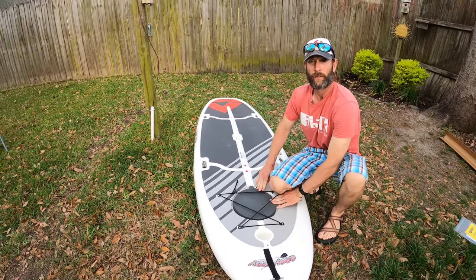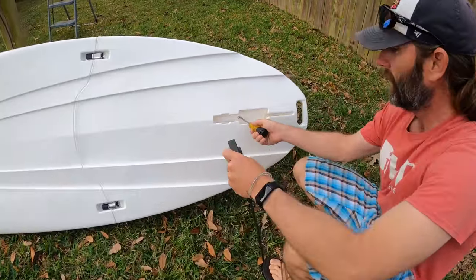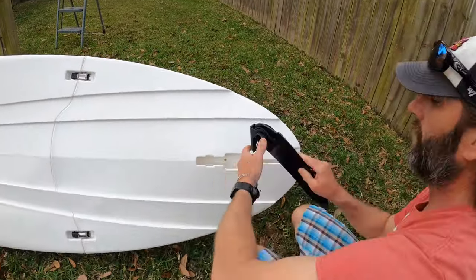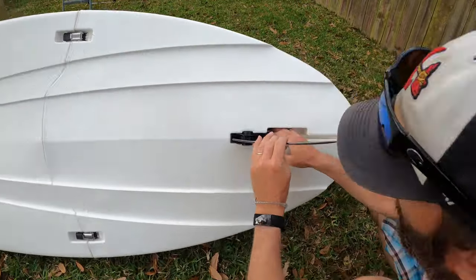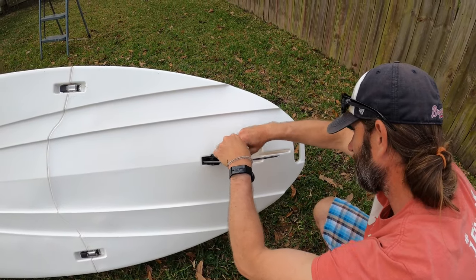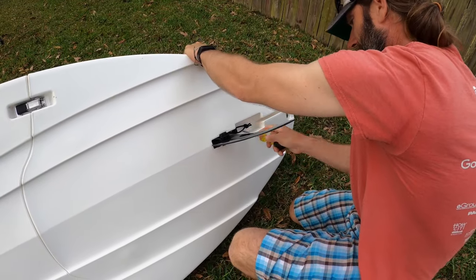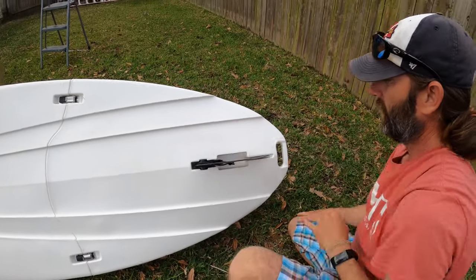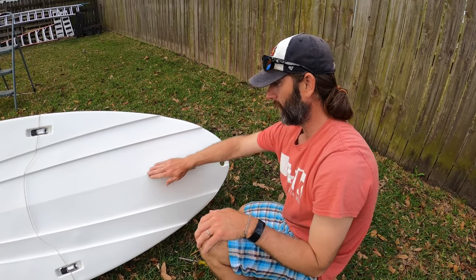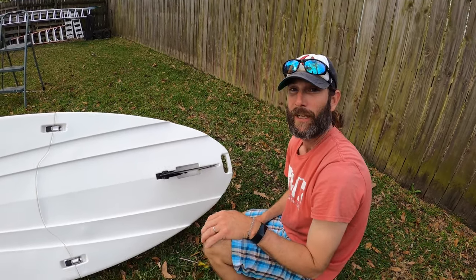So I'll get the fin screwed on here in a sec. Here's the fin. This is where the fin goes. You can see a little set screw right here. So we're just going to back out this screw. And then the fin just kind of comes down and sits into there. So that way, if it's real shallow water and you just want to beach it, you can run up on the shore and it's not going to break the fin. Kind of a neat feature.